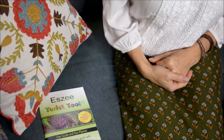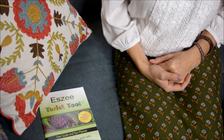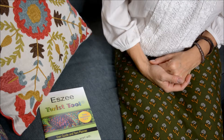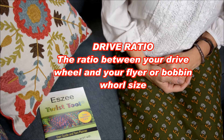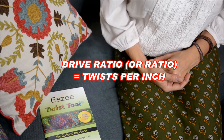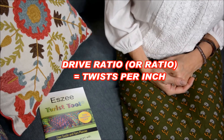So when we talk about whorl sizes, we need to also talk about the drive ratio, or the ratio. That is the ratio between your drive wheel and your whorl size, and that is going to determine how many twists per inch are in your yarn.